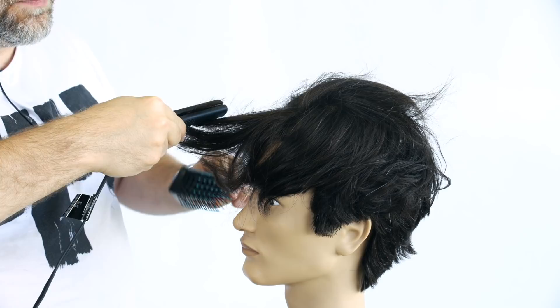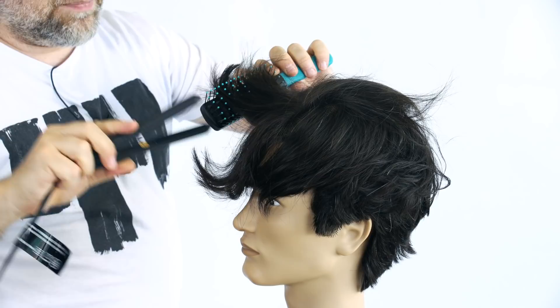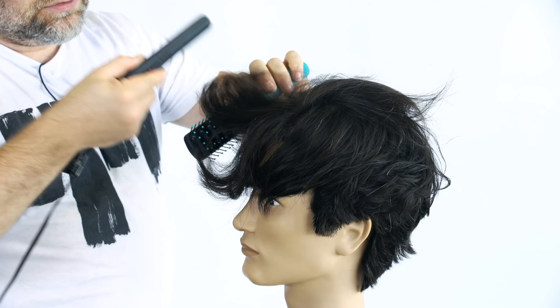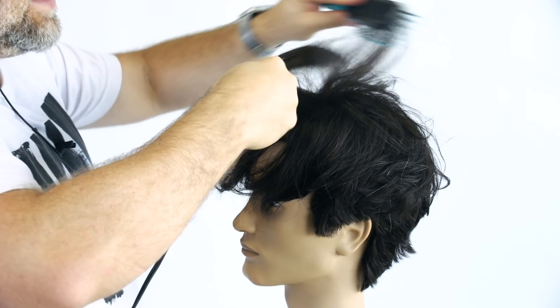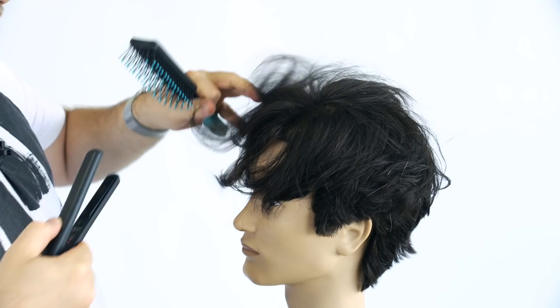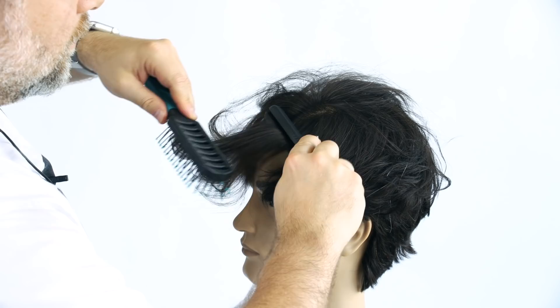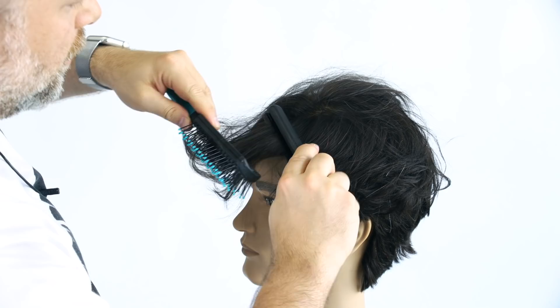Even if you just do some of these pieces, it's still going to be very, very helpful in the end result — as you can see, it's allowing us to get that shape and that style. All I'm doing is flipping the iron around, pulling the hair towards me, and facing it upwards to create movement and texture. A lot of times you're going to need this, especially if your hair is on the heavier side or just straight — this is going to be a lifesaver. Make sure you do this on fully dry hair, and hold it for a few seconds because you want the heat to really create that bend. But don't hold it so long that you break or fry your hair.